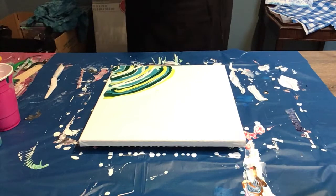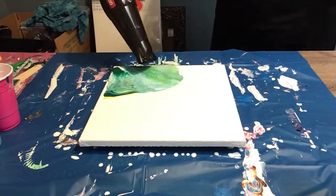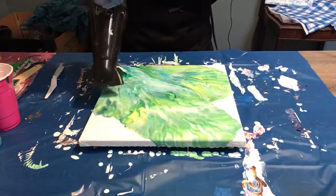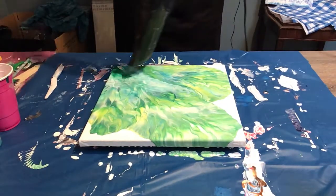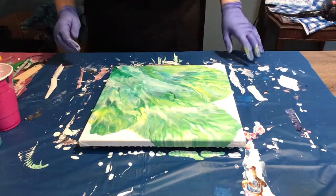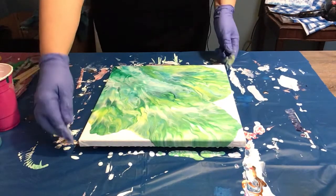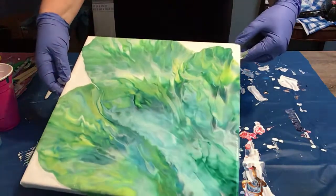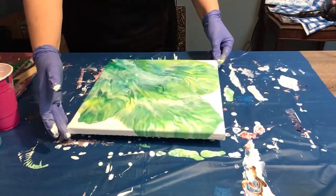Hopefully she likes it. Bear with me here. That is gorgeous! I didn't think I was going to like the greens that much, but I definitely am. Wow. I'm going to turn it a little bit for you. When it dries it's going to be really pretty. What was that — a five minute video? And we've got some beautiful coloring on there.